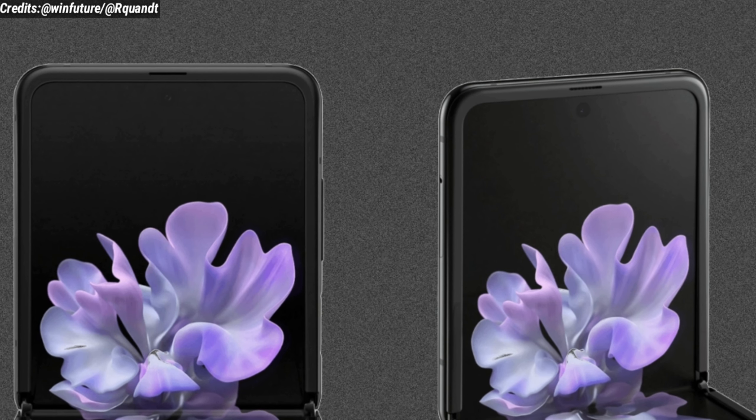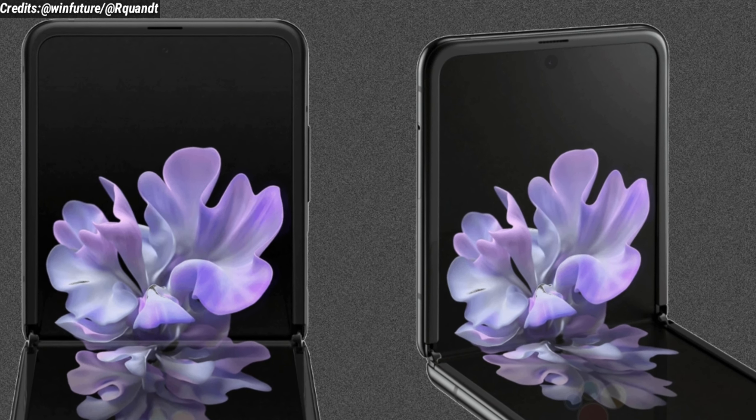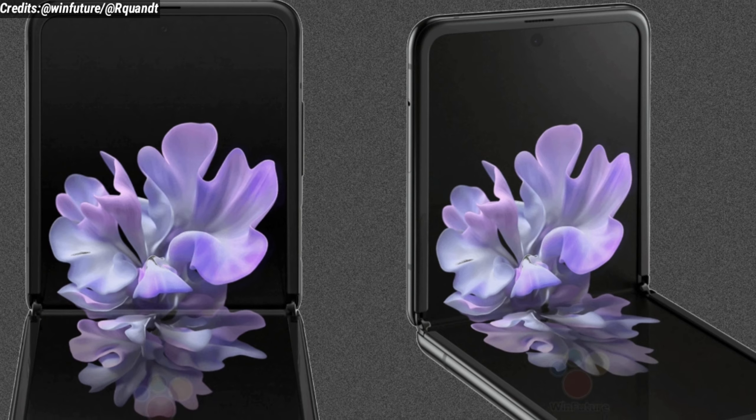So until now, these are all the things that we know about the Samsung Galaxy Z Flip. If more leaks and updates come out, I'll definitely make videos on those as well.